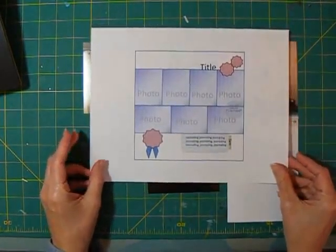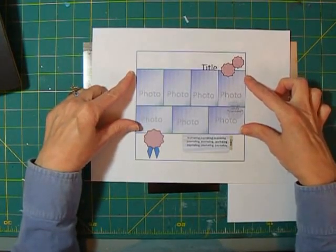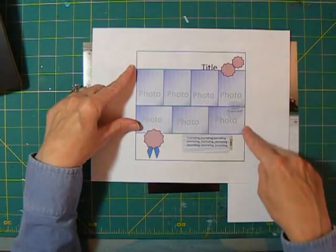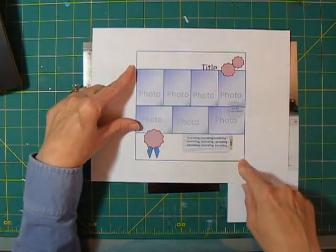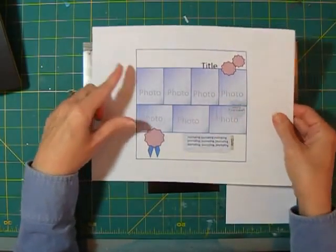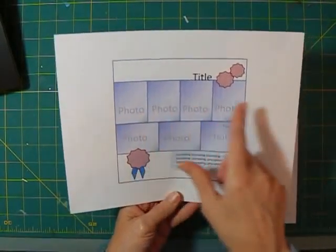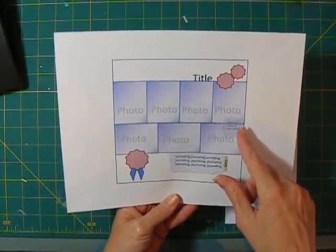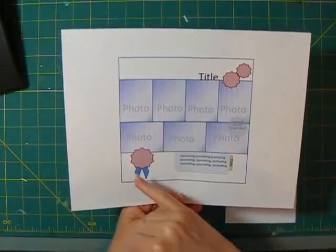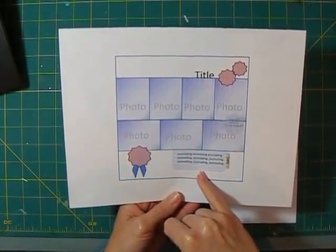What our sketch does is it has the photos going across the layout slightly above the middle of the line. This works out to be seven inches long, and then the remainder of the page will be some pattern paper. My title will be above the photos and it could be either on the right or the left, whichever works out best for your arrangement — you can just flip this layout. And then I have some embellishments going across the page and journaling down here on the bottom.